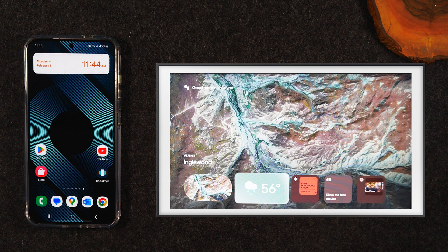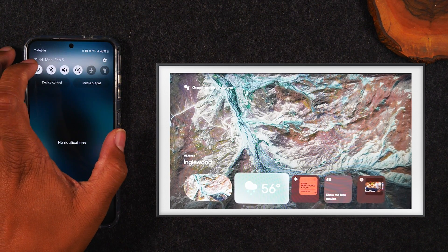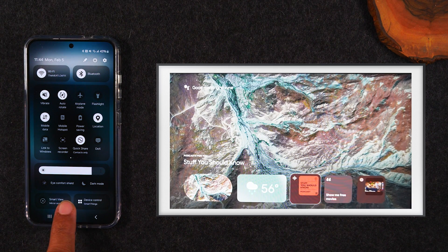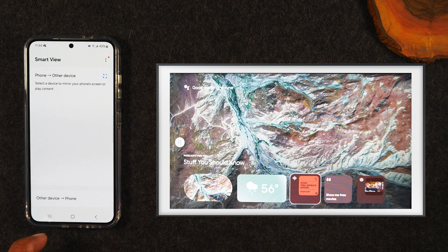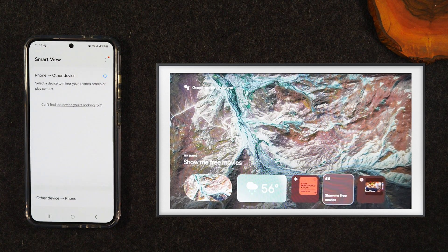If you have a Samsung smart TV and you have Wi-Fi, you can use another feature called Samsung Smart View. You'll simply swipe down from the top of the screen, swipe down again, and tap on the Smart View option in the corner. Hit Continue and this will show a list of compatible devices you'll be able to mirror your phone to. It works best with Samsung TVs, though it can work with other smart TVs as well. To get the best experience, you really do need Wi-Fi.